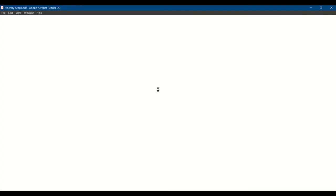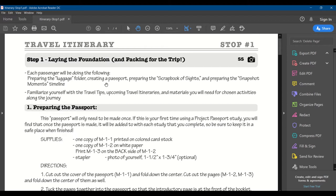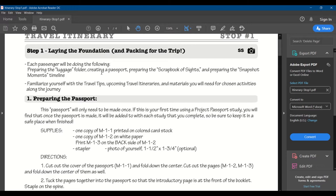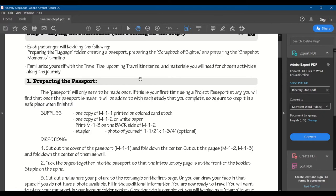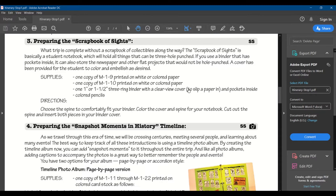Stop one is 'Laying the Foundation' — you'll be creating your luggage folder, which I'll show you. You only make the folder once if you continue to do each of the Project Passport units, then put all your stuff for each one into that folder. If it's your first time, you'll be making your own passport, making the folder, and preparing your scrapbook of sites. Instead of doing the binder approach, we just hung all of our projects up on the wall until the end.